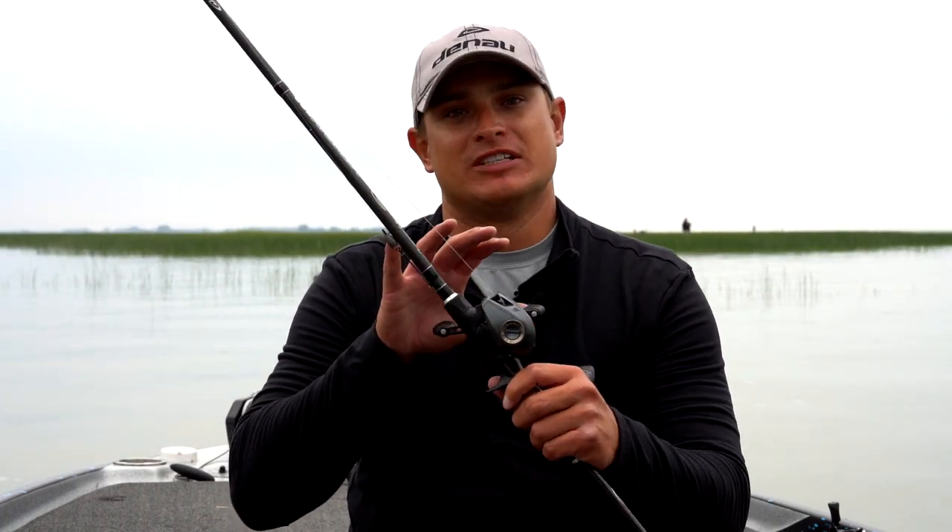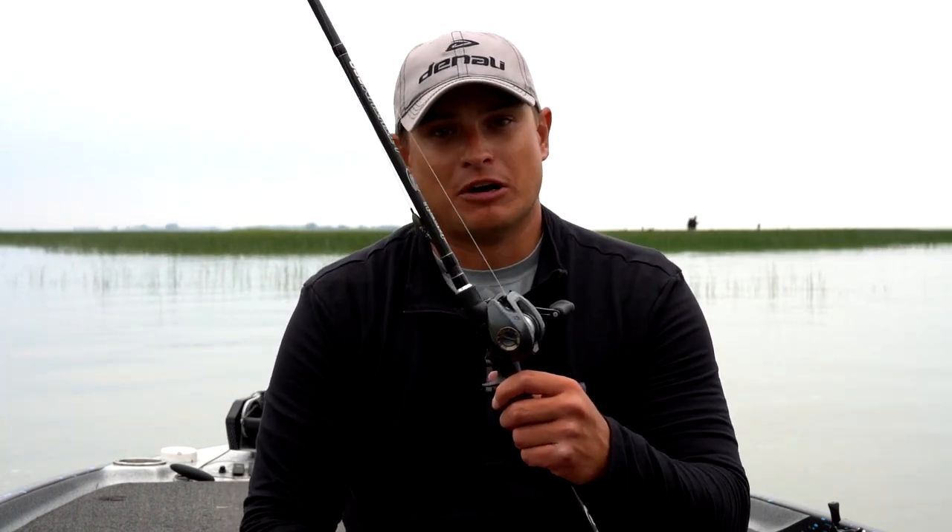This is the Novus family of casting reels from Denali, new to the market. There are three models: the Novus, the Novus Pro, and this is the Novus Elite — the reel that I've been using all year.